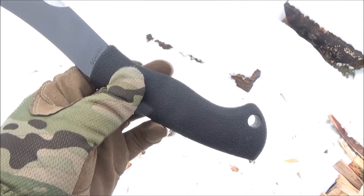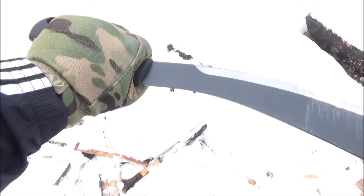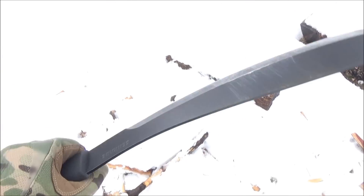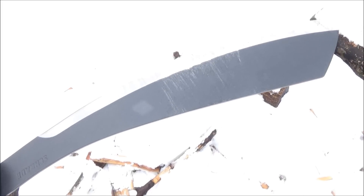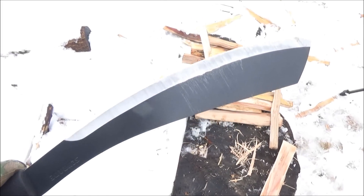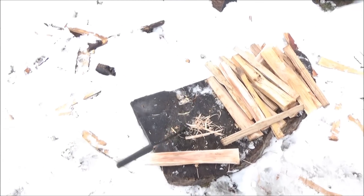It's got a rubber-coated handle with a large lanyard hole. Now, this was sent to me by Schrade — this is an advanced copy or prototype. They sent this to me to test out, and they didn't tell me the steel or anything about this, but when I find out what the steel is, I will definitely include that in the text description box.